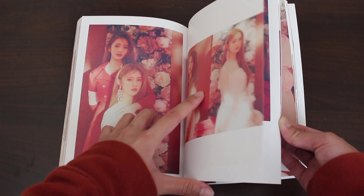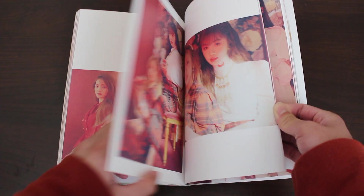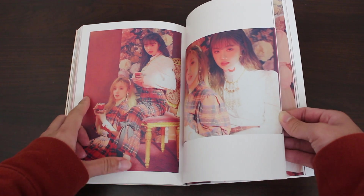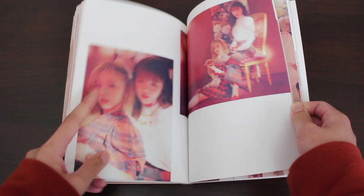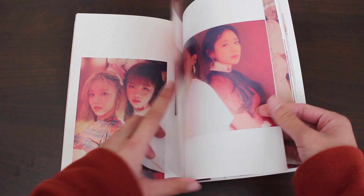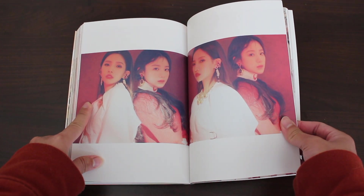Pairings now — Minnie and Miyeon. Super cute, it is a tea party with their teacups, must be gossiping. This is a pairing I don't really see very often — Yuqi and Soojin. Soyeon and Shuhua.